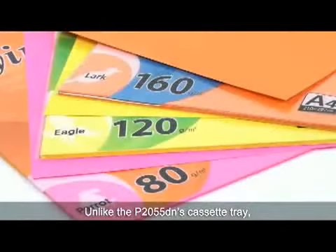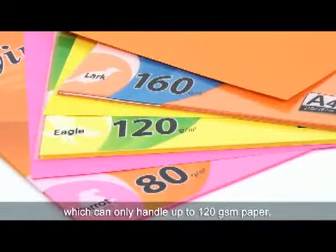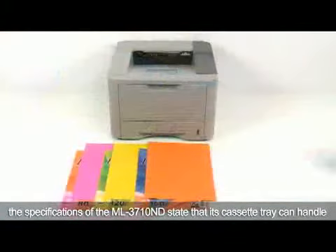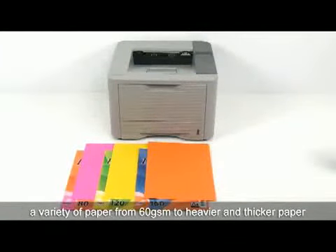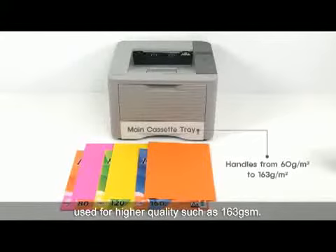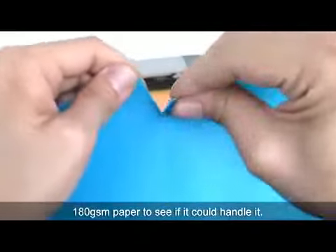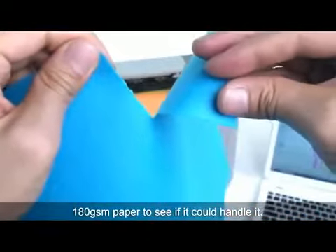Unlike the P2055DN's cassette tray, which can only handle up to 120 GSM paper, the specifications of the ML3710ND state that its cassette tray can handle a variety of paper, from 60 GSM to heavier and thicker paper used for higher quality such as 163 GSM. To push its limits, I even tried printing multiple pages with 180 GSM paper to see if it could handle it.